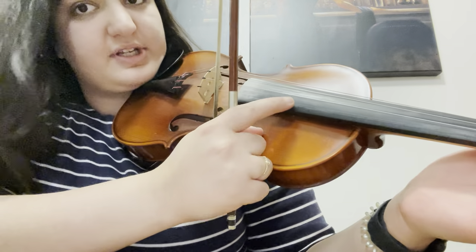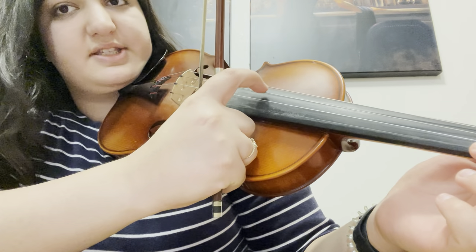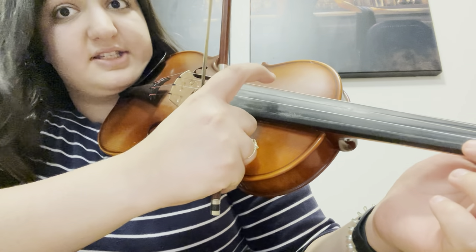There are four strings on the violin. This is the E string, this is the A string, this is the D string, and this is the G string.